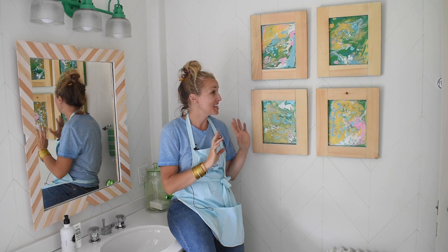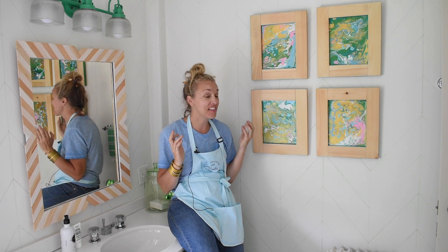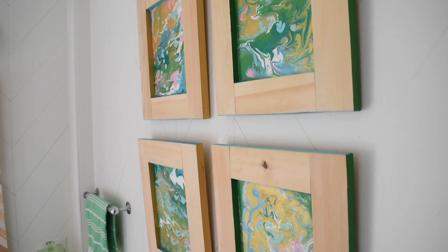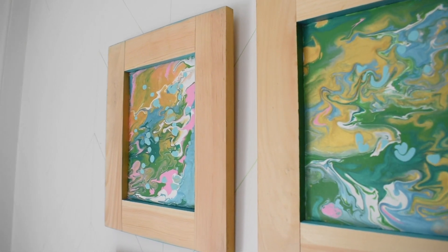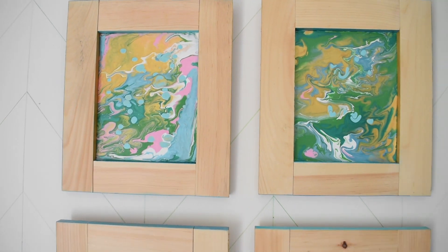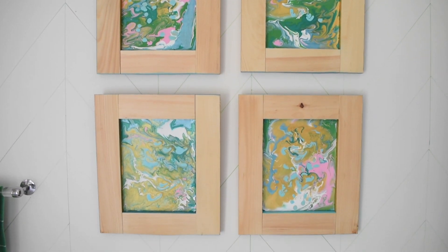I brought these paintings into the girls' bathroom because there's so much green in here, and they are perfect. I happen to have all these materials in my shed, so this was free for me. If you don't have these materials, this entire project would probably cost you under $20 — and that is including the pouring medium, the paint, the wood, and the canvas. It's a really nice way to use paint.